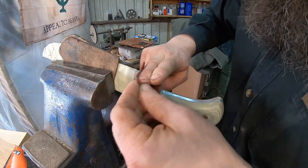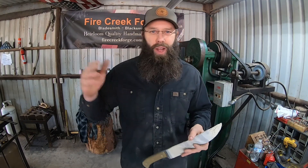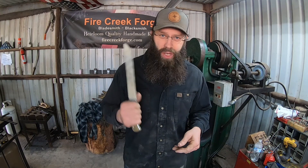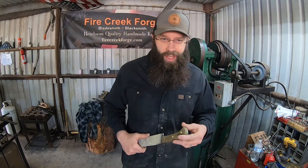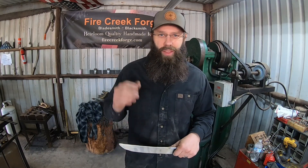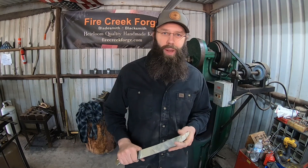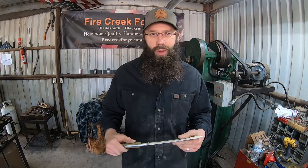Just need to hand sand the olive drab canvas micarta handle and we'll be good to go. We did it — made a super cool knife using probably one of the most ubiquitous welding rods available and some other steel as well. Don't forget you can support the channel by hitting that like button, subscribing, the notifications bell, and leaving a comment. Thanks for watching and we'll see you on the next video.